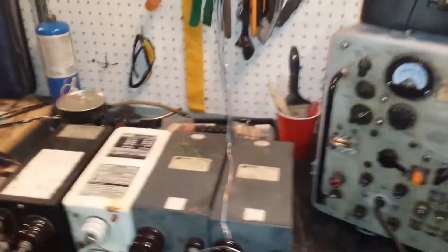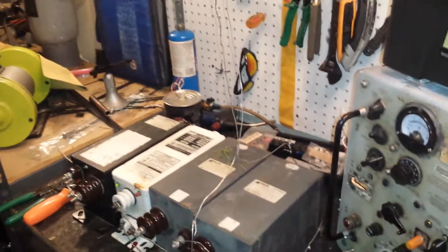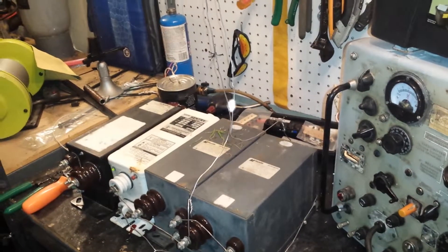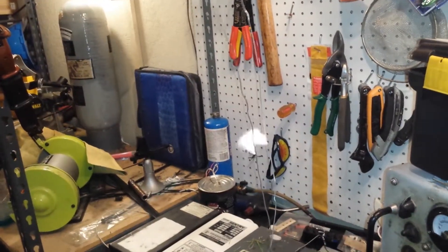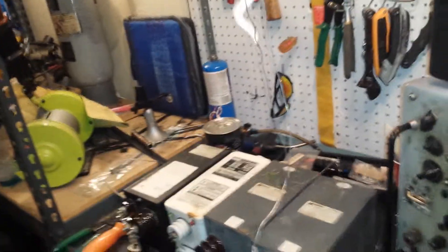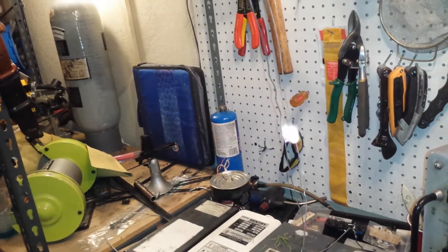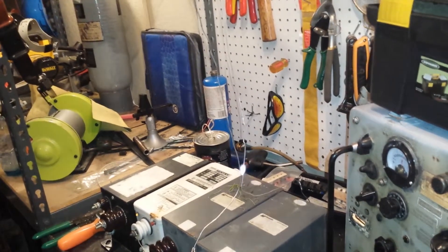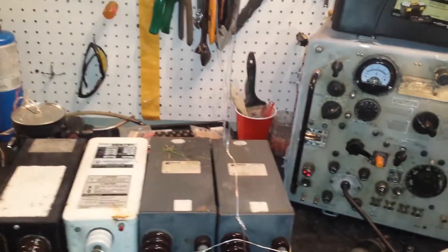So let's see what 36,000 volts does on a Jacob's Ladder. That's what it does — that's what 36,000 volts sounds like and looks like.